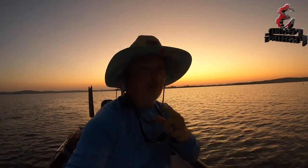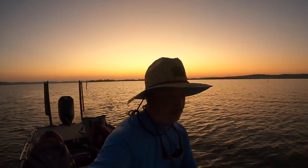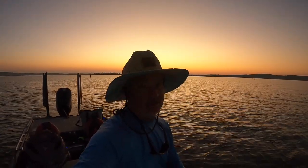What's up, Three Pound Fishing Nation! Welcome back to another episode of Three Pound Fishing. Check out that sunrise on Grenada, Mississippi right there.